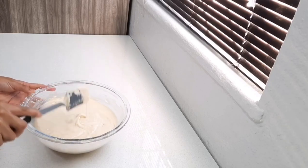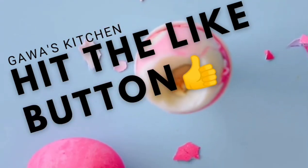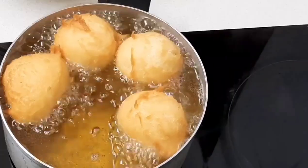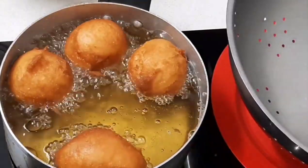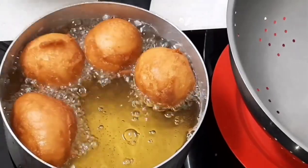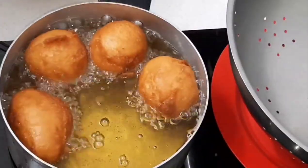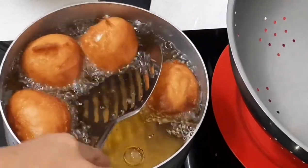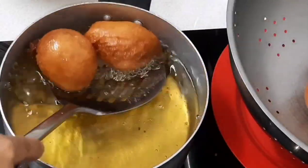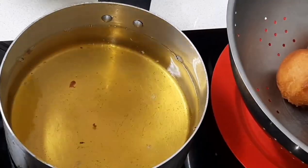Now you're just going to put it aside for about 30 minutes before you fry. Okay guys, so after 30 minutes I'm starting to fry my bollas. I also just have a cup of cold water here and I'm leaving my spoon inside of it. Once they're done we'll just remove them and place them into a colander, or you can just leave them on some paper towel.